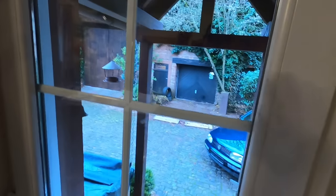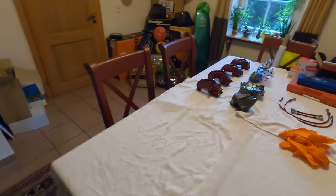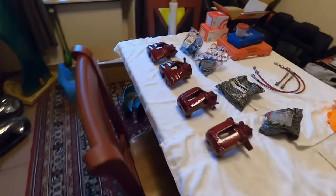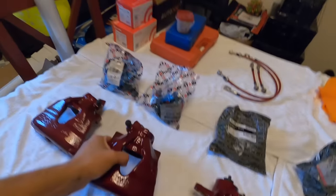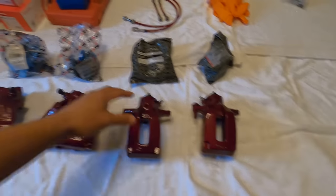Welcome to today's video. Instead of working outside in the barn where it's very cold and rainy, I decided it was a much better idea to work inside. We turned our dining table into our workbench for today because we're going through and rebuilding the calipers for the Jetta Wagon. Shout out to Conrad — the color is absolutely beautiful. Front calipers right here, rear calipers right here.